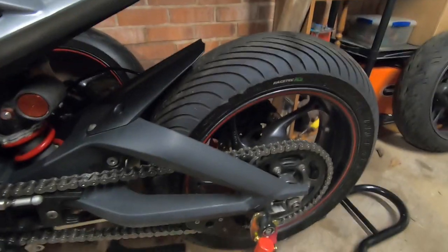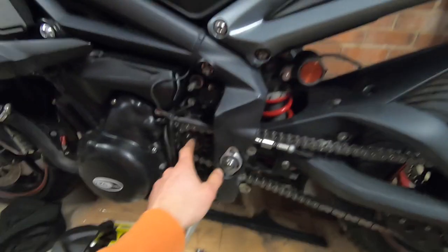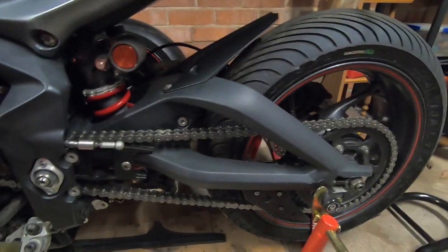Welcome back to the channel. This is the third and final part of this little mini-series on shortening the chain and fitting a new smaller sprocket on the front. If you haven't seen those videos, I'll put a link in the description below so you can see how I've got as far as I have.